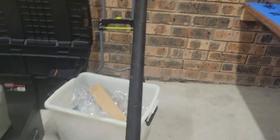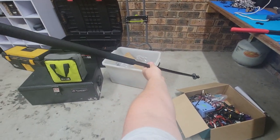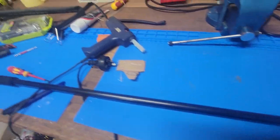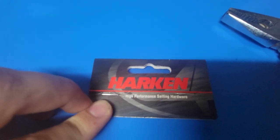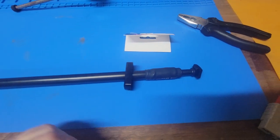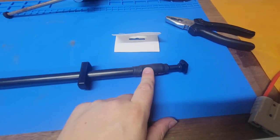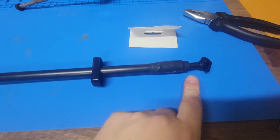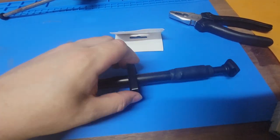A quick tip when doing your tiller extension: when you buy the Harken Performance Sailor, which I think is the default for the Aero, make sure that when you install it, before you put the heat shrink on, that this part is positioned correctly — because it doesn't fit over the heat shrink.